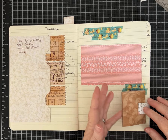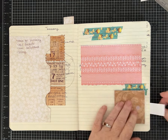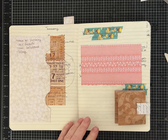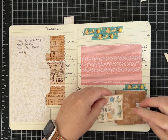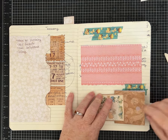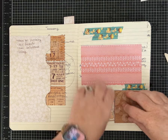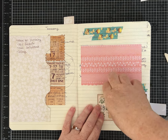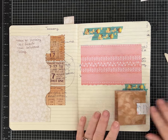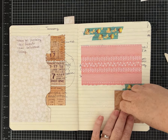If that kind of closure bothers you, you could do another tab — another strip of paper or a tuck spot for it to tuck up under. It could go like this, and when you're done, if this strip was attached here, you would just lift it up and tuck it back in. Lots of things you can do, but I really like this little around-the-page closure.